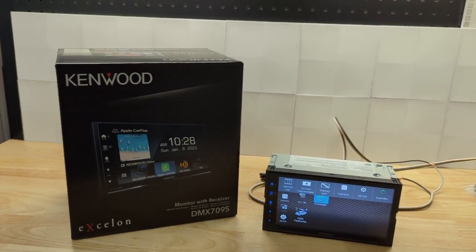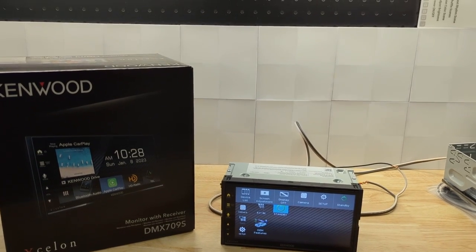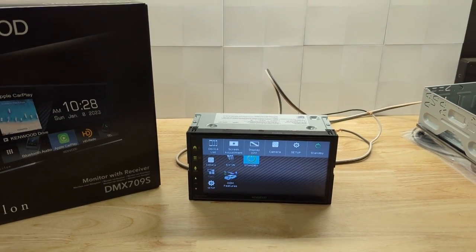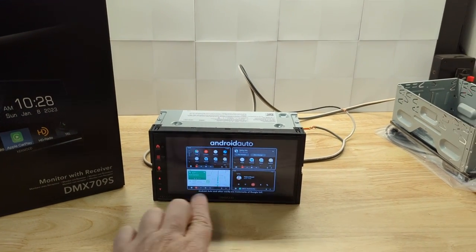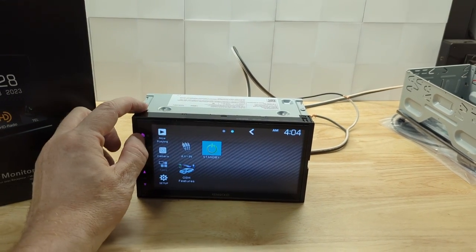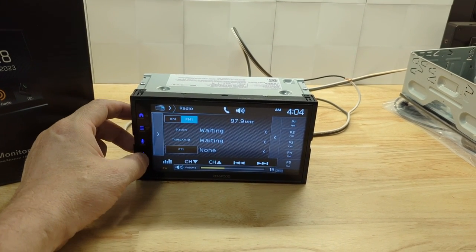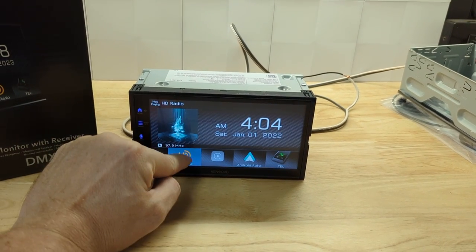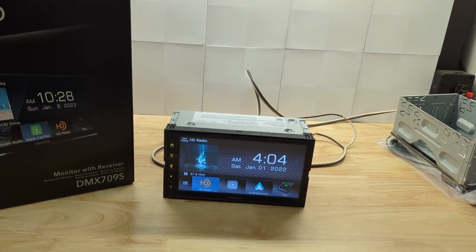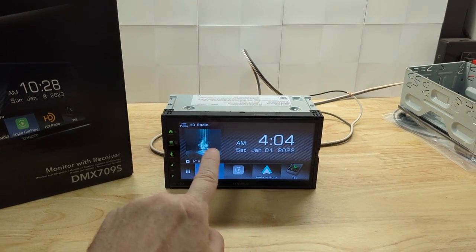This will definitely be a contender for one of the best radios, but it has the same fault in my eyes as the DMX 7709S: the smaller screen and the buttons along the side. Personally, I like the larger 7-inch screen with the buttons along the bottom. I'm also not a fan of capacitive touch buttons — I like physical buttons — because there's no feedback other than on the screen. That may actually be one of the other differences too, and I'll do a video where I have both the 7709S and the 709S side by side. The difference I'm talking about is HD radio — this model has it, and I don't think the 7709S has HD radio. So if you're a radio fan and you want the cleanest, clearest, high-definition signal, if you have that available in your area, this is the model choice.